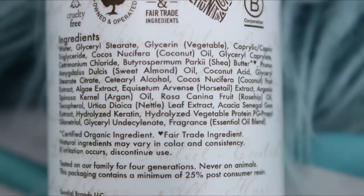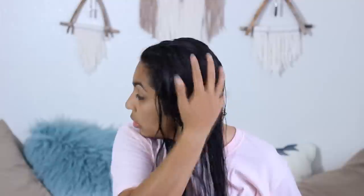Next is the leave-in conditioner — again none of the bad stuff, all the good stuff. This contains coconut oil, shea butter, argan oil, sweet almond oil, nettle, and rosemary. The solution is really thick in the bottle, so I was surprised when it sprayed out like a spray. I'm splitting my hair down the middle, spraying this directly into my hair, putting some in my hands, rubbing it, raking it through, and scrunching.